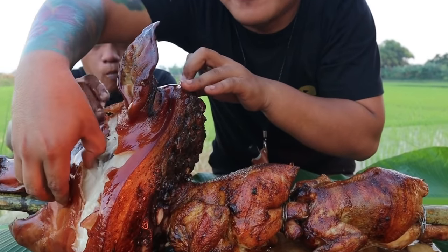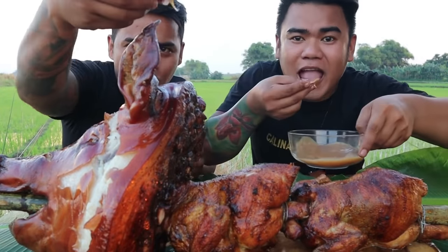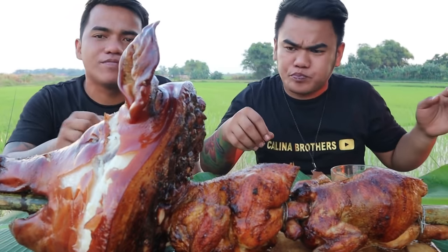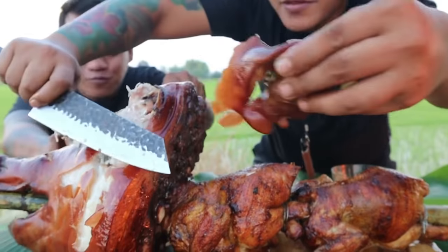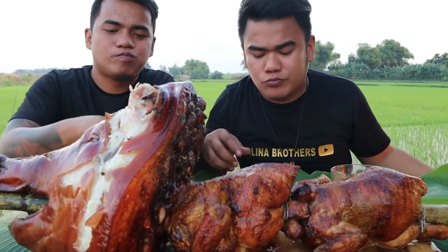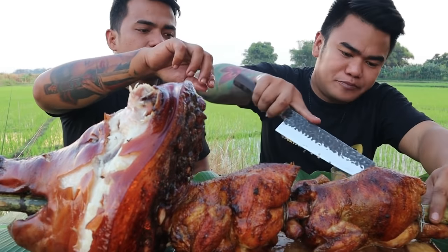Ganyan siya kalutong, mga kabrader. Tapos sawsaw natin sa Mang Tomas. Hmm. After ng nakakapagod na pagpapaikot at pagpiprepare, sulit na sulit yung kinalabasan, mga kabrader. Pero yung tayang malutong din ha? Kain po. Subukan natin yung manok — kulin mo yung thigh part, brother. Thigh part.